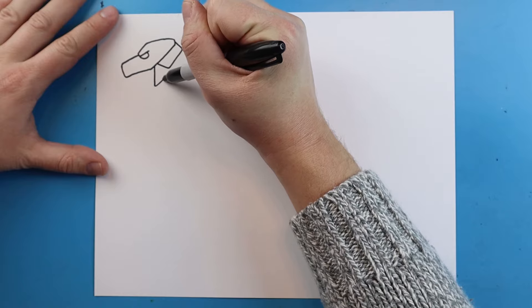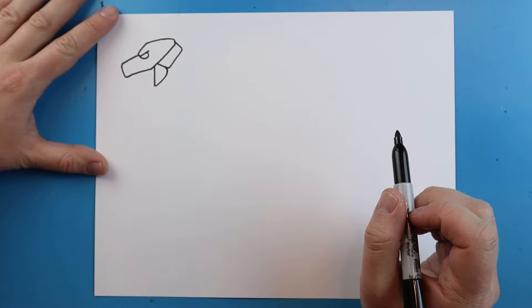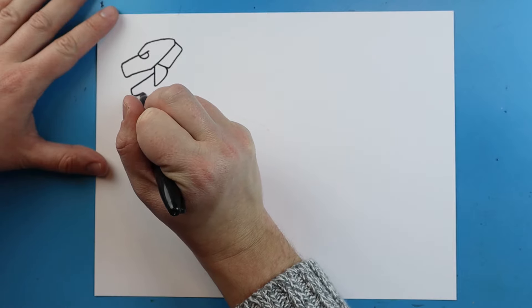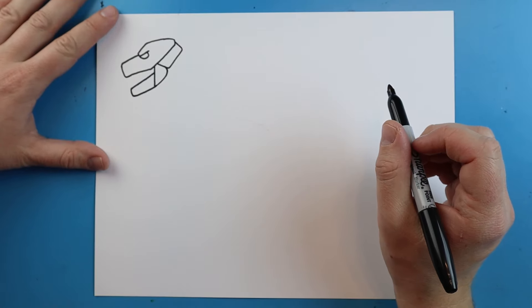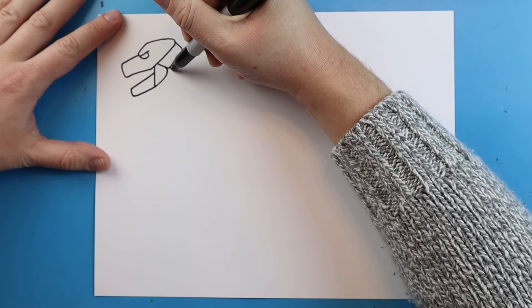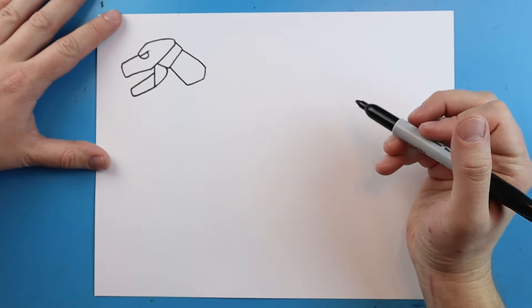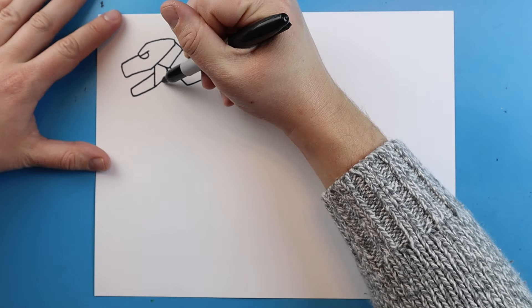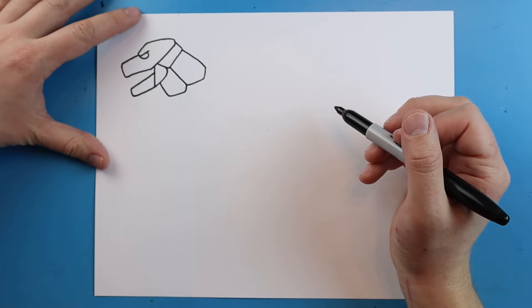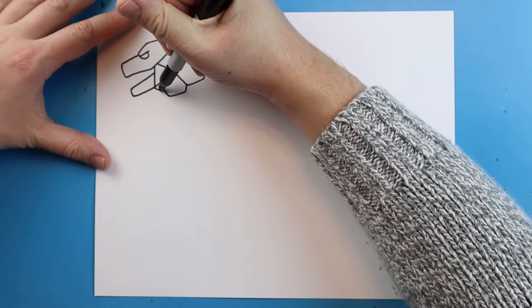Then we're going to draw a line that goes down, comes up, and slowly curves kind of where the jaw would be. Right here we're going to make a line that goes down at an angle, comes down a little farther, and then comes right up to here. Starting here we're going to draw a line that goes down, over, and up and comes right back up to here. I'm also going to make a line that goes down, comes up, and connects here. And we'll make a little line right there to connect.